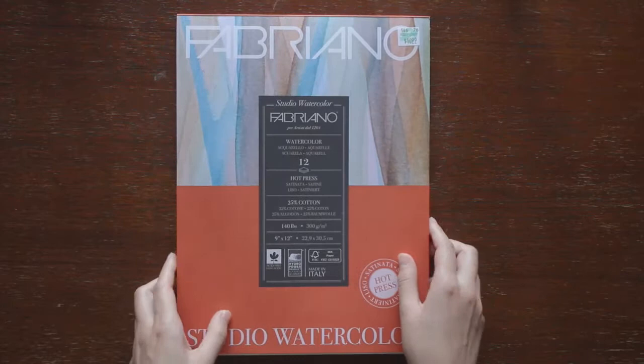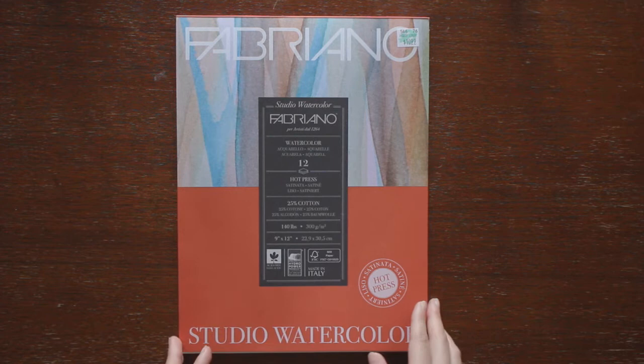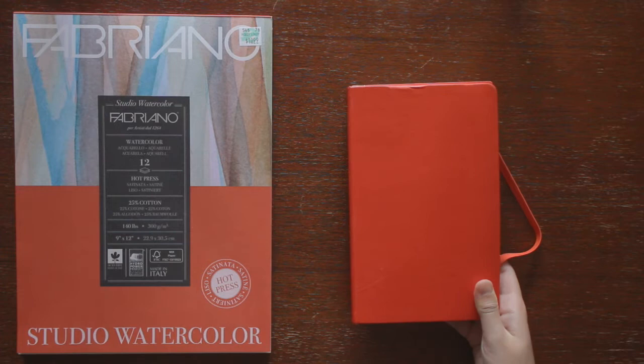First off, paper. This is the Fabriano Studio Watercolor paper. It's hot-pressed, which means the texture is smooth. I bought it specifically for that because I don't like the texture of cold-pressed paper.